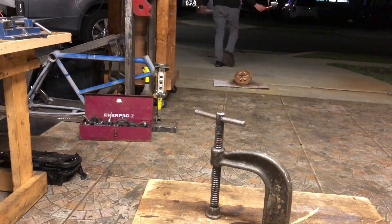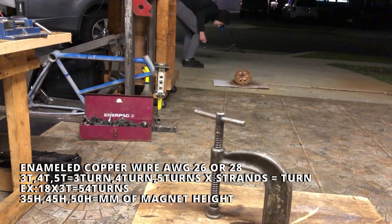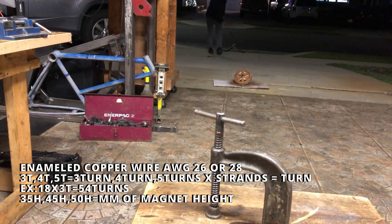Hi, welcome to my video. Here I'm going to show my attempt at winding the motor — it took me several tries. Hopefully you can learn from my mistakes and I'm going to share with you everything that I've learned along the way.